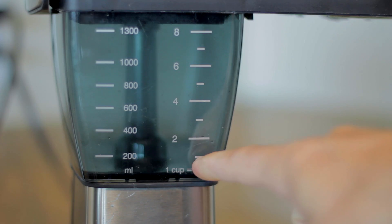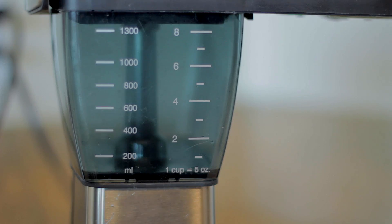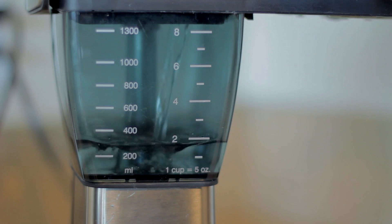The biggest question I get asked on these brewers is how much coffee and how much water do I use? Each one of these cup lines on the brewer holds 150 grams of water, so basically for every two cup lines you're gonna get one full mug of coffee. There's a little cheat sheet on the side that says one cup equals five ounces, but nobody drinks a five ounce cup of coffee. I'm gonna brew two full mugs, so I'm going up to the four cup line — that's 600 grams of water.